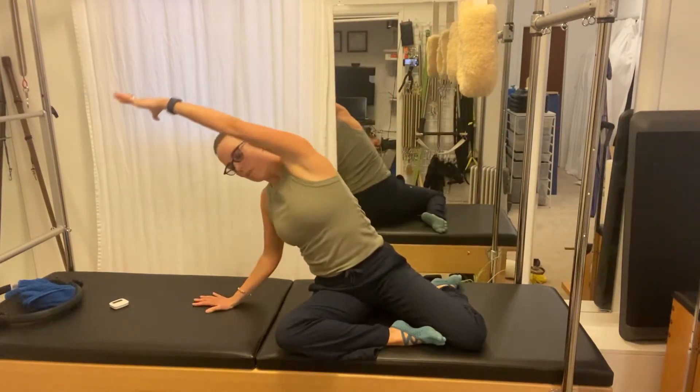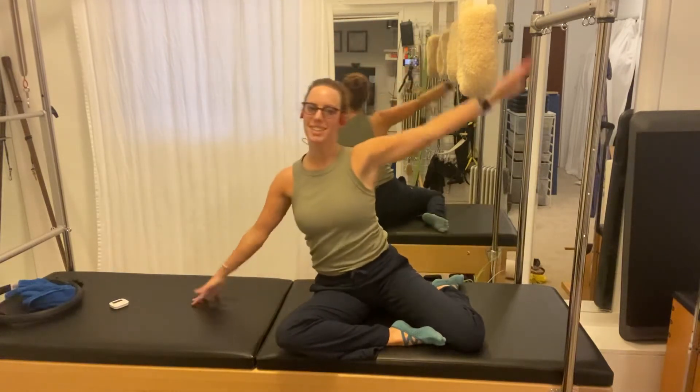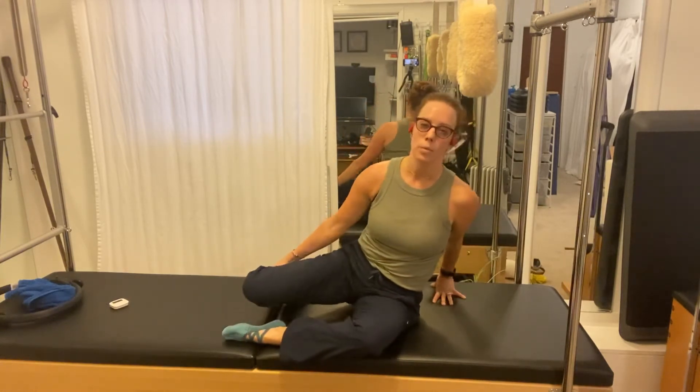One more time — big inhale when the side body is exposed. Great. Then we're going to do that to the other side, so you could pick up your feet and just kind of walk them around to the other side.